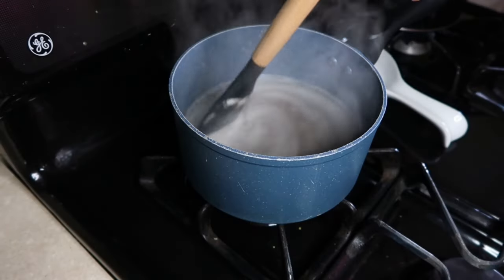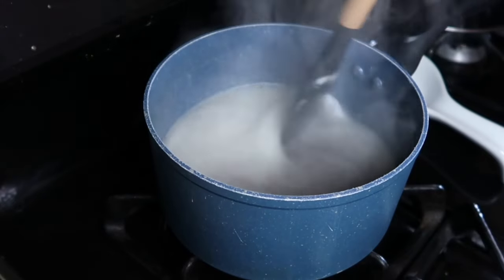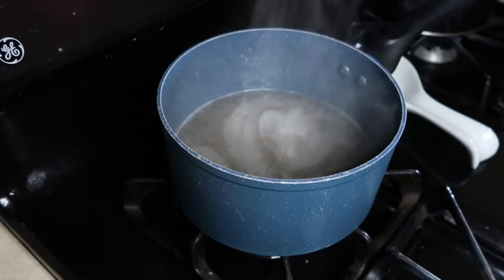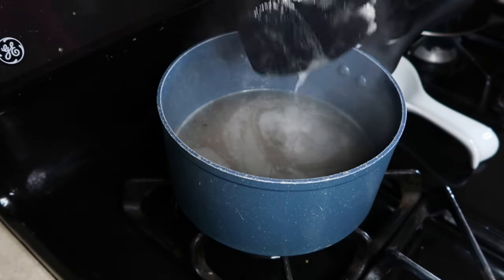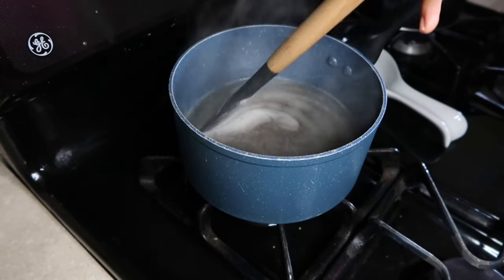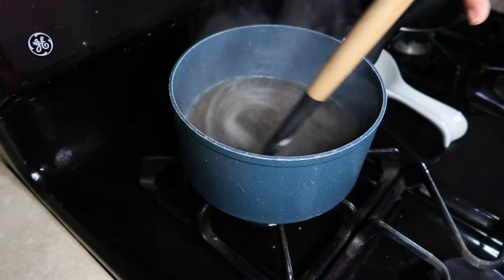You'll know your flax seeds are ready when the water becomes foggy and forms little white bubbles. You'll see that the texture of the water is gooey or resembles snot — I know — but when that happens, you turn off the heat and let it cool for a little bit, but not too long.